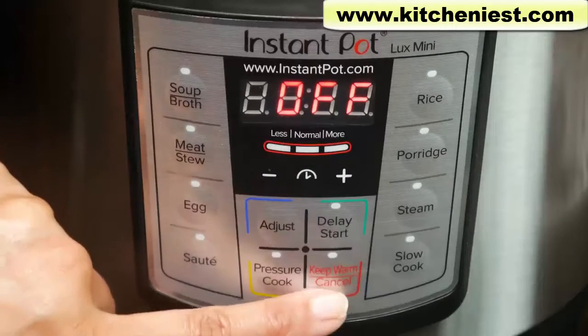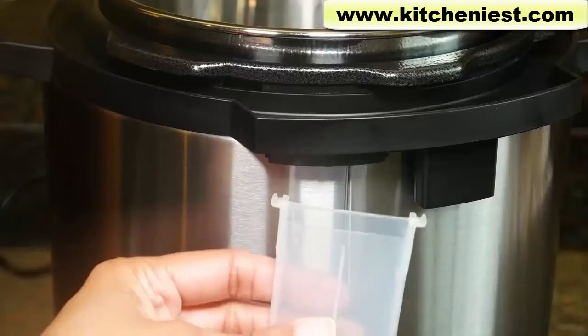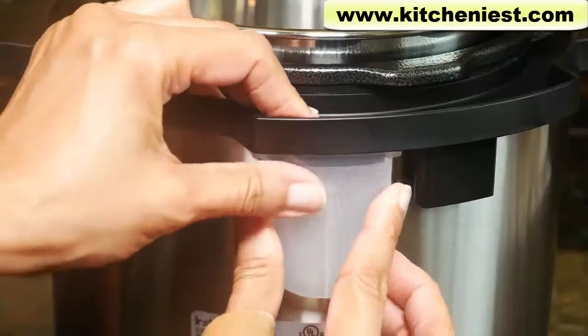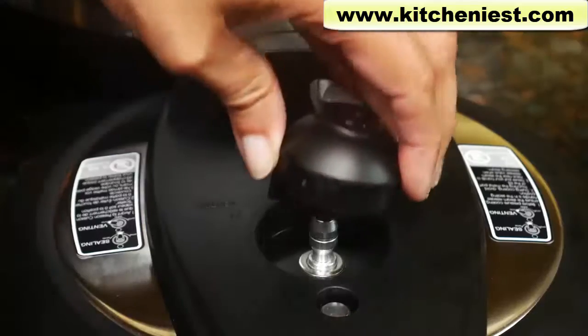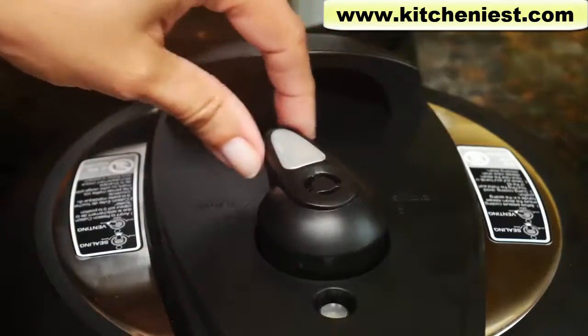When you first get the unit, wash the pot, lid, and all accessories with soapy water. They're all top rack dishwasher safe. The condensation collector fits into the back of the unit — pull it off after use to empty and clean it. The steam release handle just sits on the lid; it is supposed to be loose.